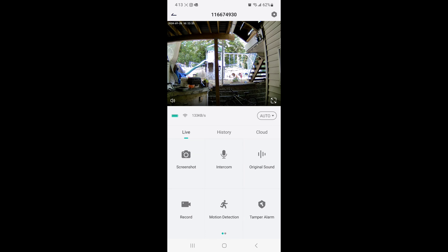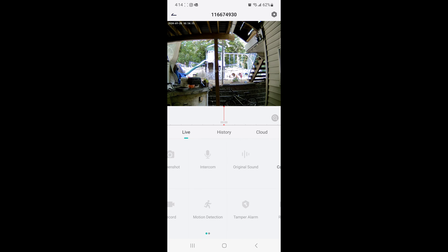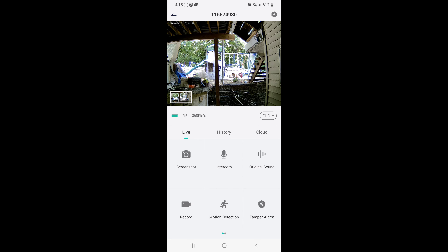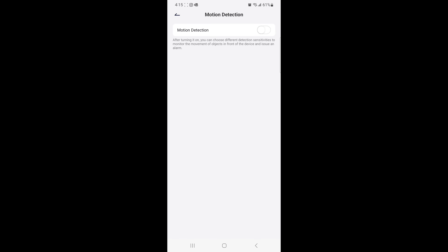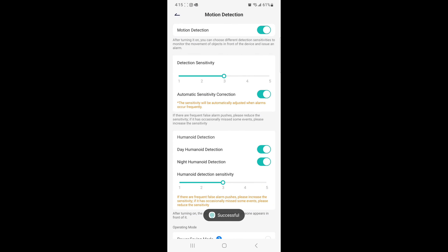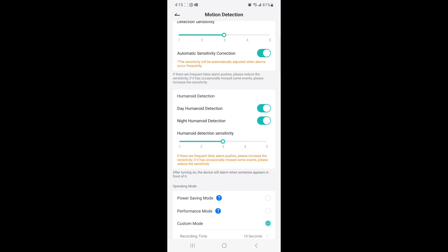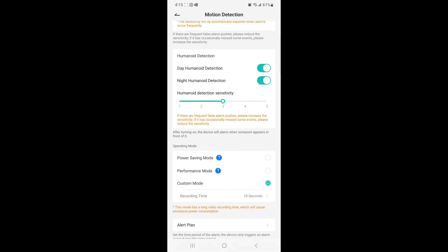I'm in the app now with the doorbell placed outside my backyard. You can take a screenshot, record at the bottom, and use the microphone to talk to someone back and forth. You've got motion detection at the bottom, and if you swipe left you get your calendar, history, and live view — pictures and videos all show up there. Under motion settings you can turn it on and set it to low or high. I recommend low, because on high everything that walks by will trigger an alert.